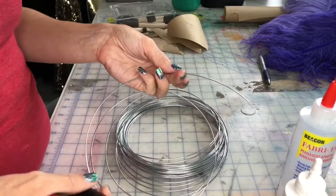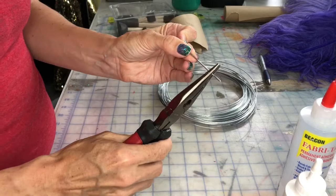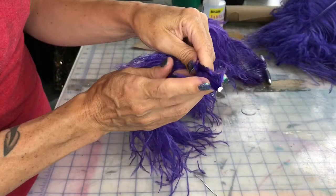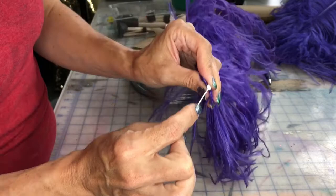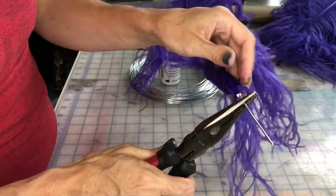Cut a few inches of a piece of steel wire. Take your pliers and straighten out the piece a bit. Take one of your feathers and make sure that the bottom of it has been clipped so that you can get right to the heart of the meat of it. Then take your piece of steel wire and push it right into the center.